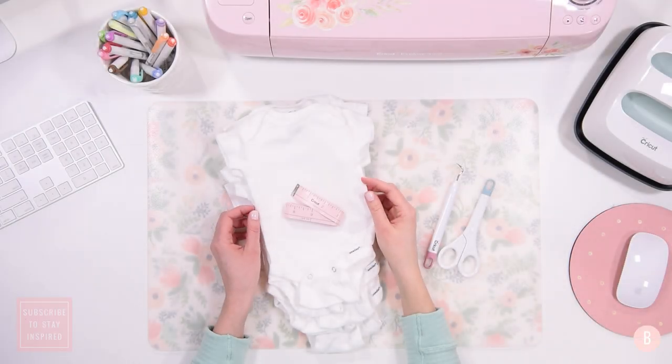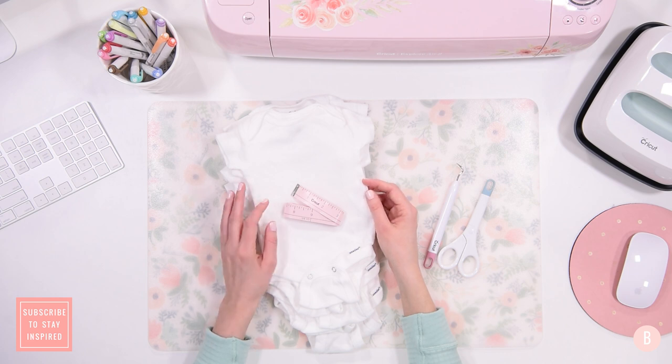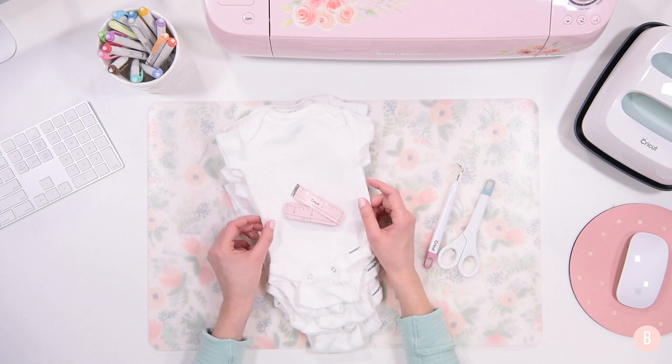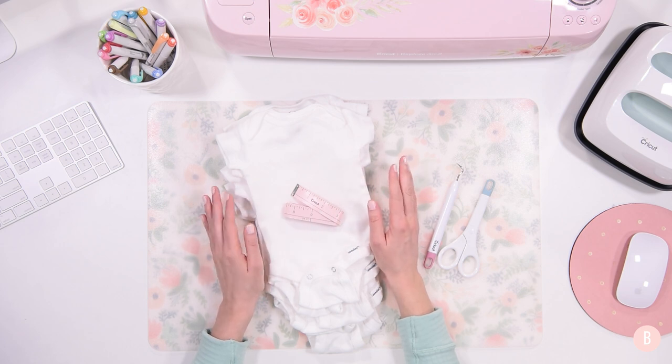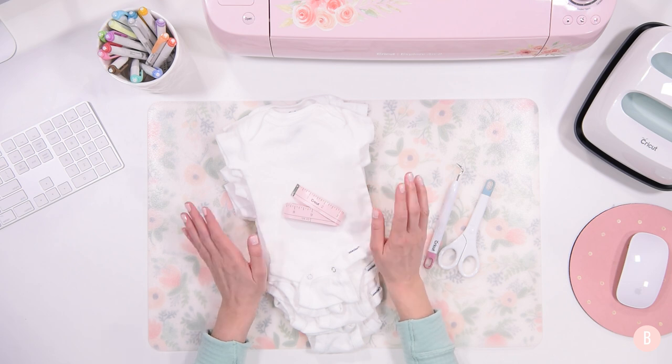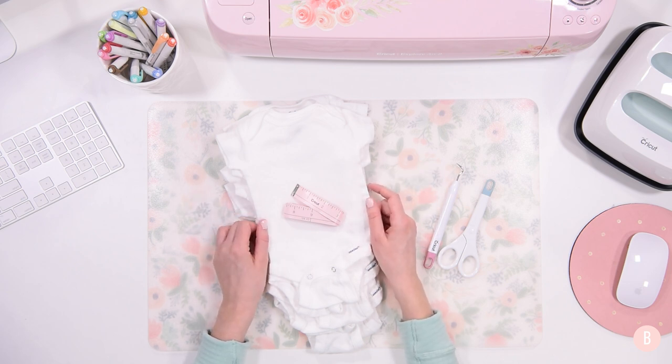Hi everyone, it's Bethany. In this video I am working on creating some cute little onesies for our baby-to-be. I am so excited because I found eight designs that I think are so pretty — I fell in love with them. All of the designs are gender neutral as well as the colors that I have chosen. I am going to be focusing on gender neutral colors like grays and mints because we are waiting to find out the gender until birth.